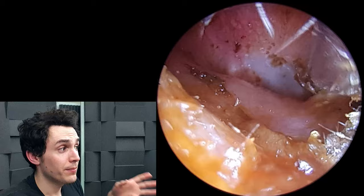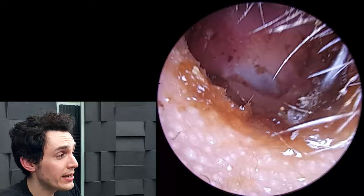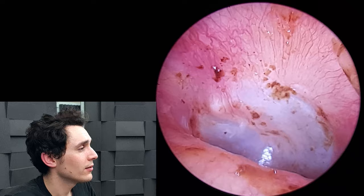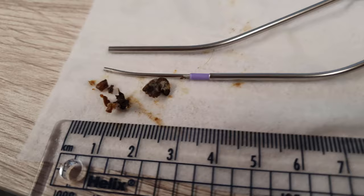This soft brown wax around the exterior is pretty good — pretty healthy given the fact that the patient has recently had otitis externa. I don't want to get rid of all of this — I just want to clean up the bits of dead skin, because that's not good. But ordinary soft brown wax is fine and will protect the patient from future infection.